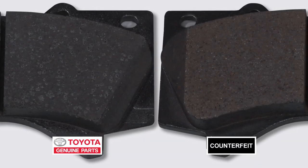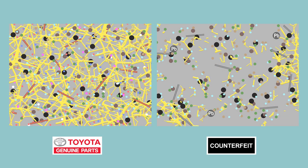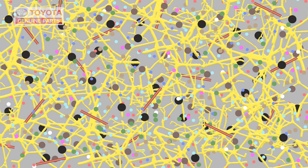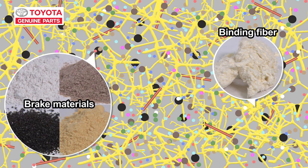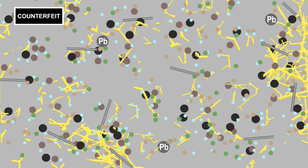Let's check out the inside. When we zoom in, they look different. See the structure? The yellow part is a binding fiber that holds the brake materials together. In the genuine brake pad, these yellow fibers and brake materials have been thoroughly mixed and are evenly spread out. This gives the pad its strength — the fibers act in a similar way to the reinforcement bars found in reinforced concrete. In the counterfeit pad, the materials haven't been properly mixed and, as you can see, everything is unevenly scattered. Not only that, these pads contain lead. That's bad for the environment.